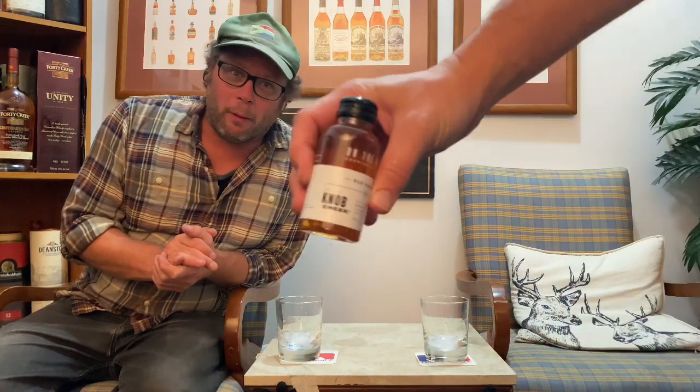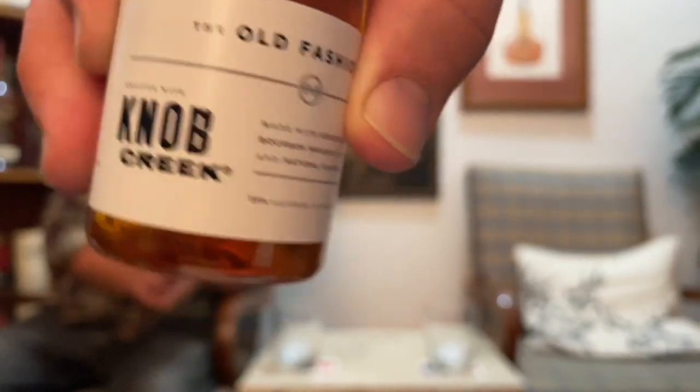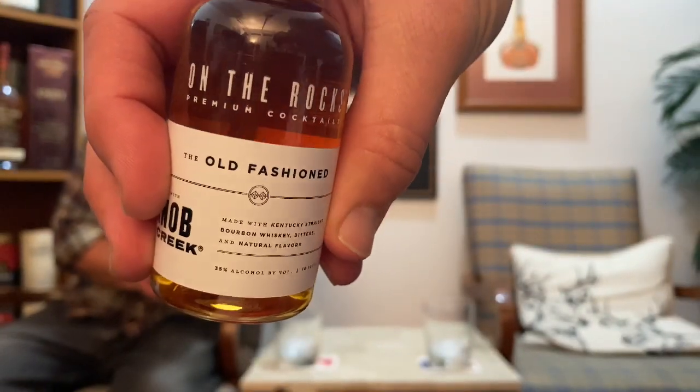Knob Creek — as you know, that is a Jim Beam product. Bourbon is generally bottled at 50% alcohol, which is correct. But this one, being a pre-mixed cocktail, is 35% alcohol.